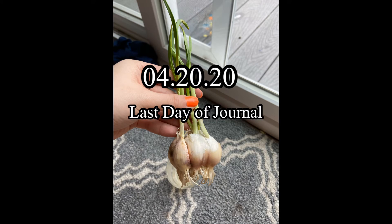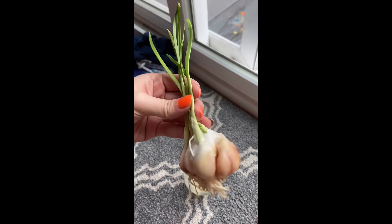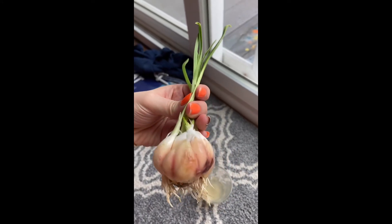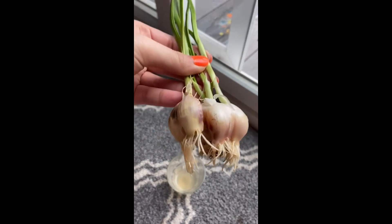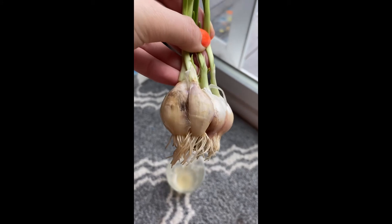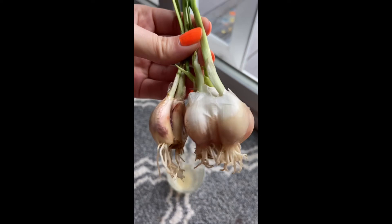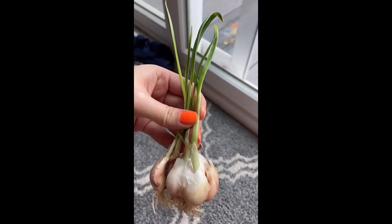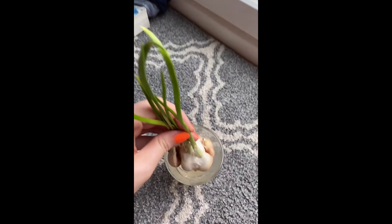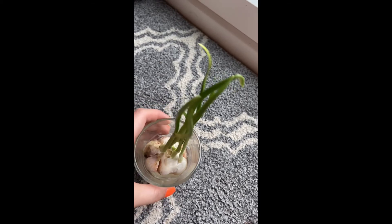This is my last journal entry, after 15 days of growing my garlic. There is a lot of improvement. I noticed that the root and the shoot are much longer — after one week the root was only 1.5 cm and now it is 2.5 cm, and the shoot was 10 cm and now it is 12.5 cm. The root and the shoot are longer, but they are getting old in some areas.